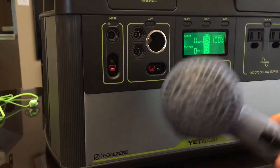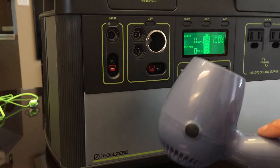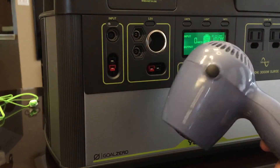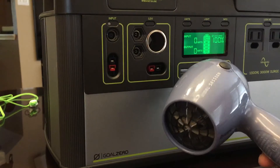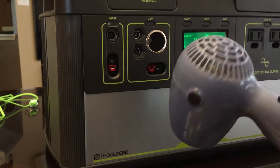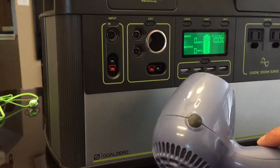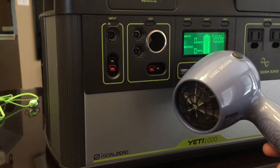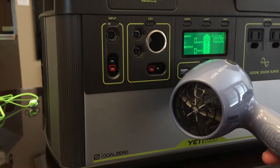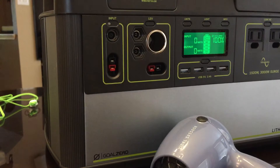I've got a Vidal Sassoon 1500-watt blow dryer. I blow my hair dry with this every morning and timed myself for the first time — it takes a couple of minutes to get my hair pretty dry. I've got long hair but it's very thin, so I'm sure it would take someone with thicker hair maybe three or four minutes.